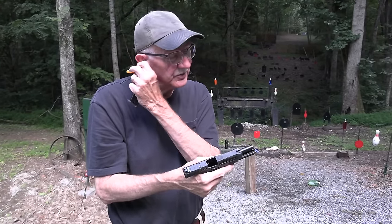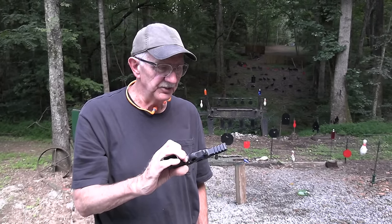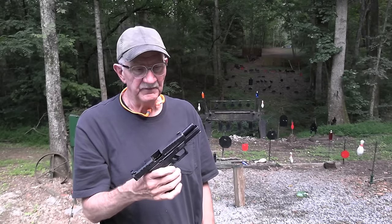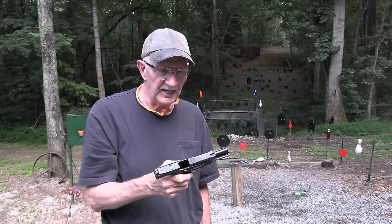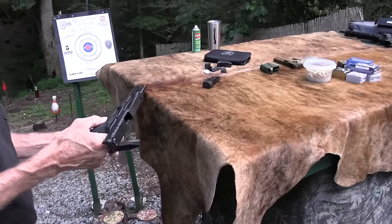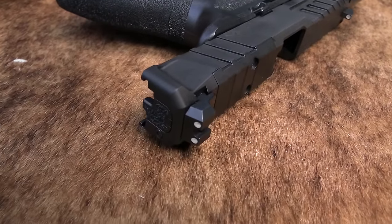The Springfield Armory Echelon — you've been asking about it. Finally got one from Bud's Gun Shop on loan. They've been out for a month or two; you've probably seen a few videos on it and have been asking what we think. Well, I don't like to think a lot, but I'll think a little bit when there's a firearm to be fired.